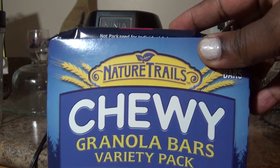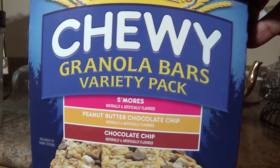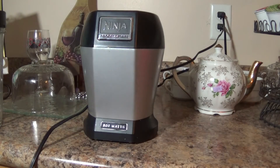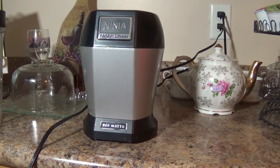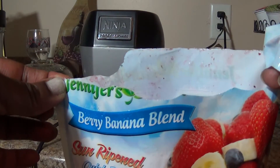For my granola, I'm gonna use one bar of the Nature Valley chewy granola bar, and the peanut butter one is the one I'm gonna add because this is the variety pack. My box fell but let's see what happens.